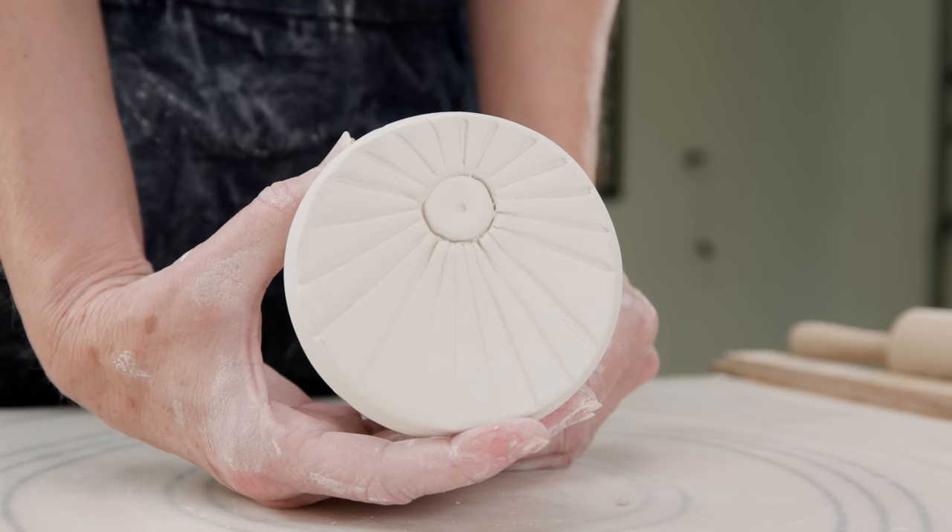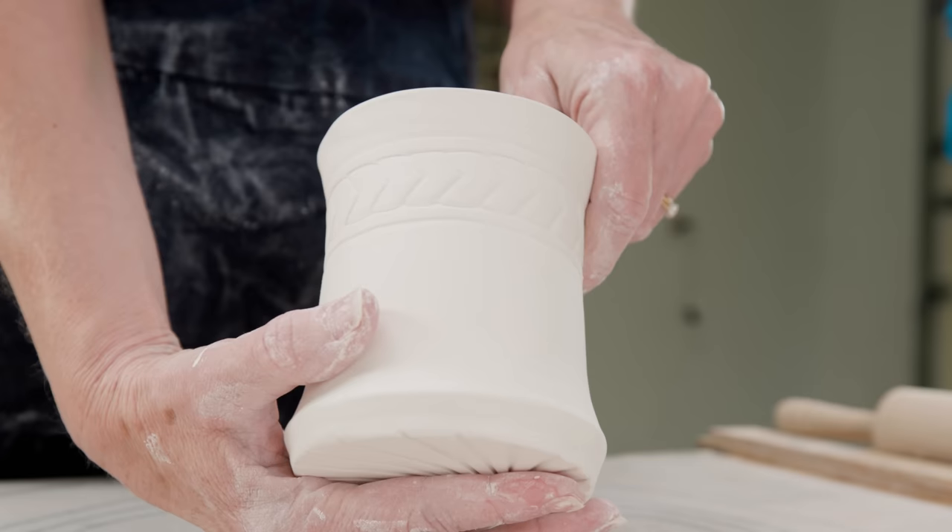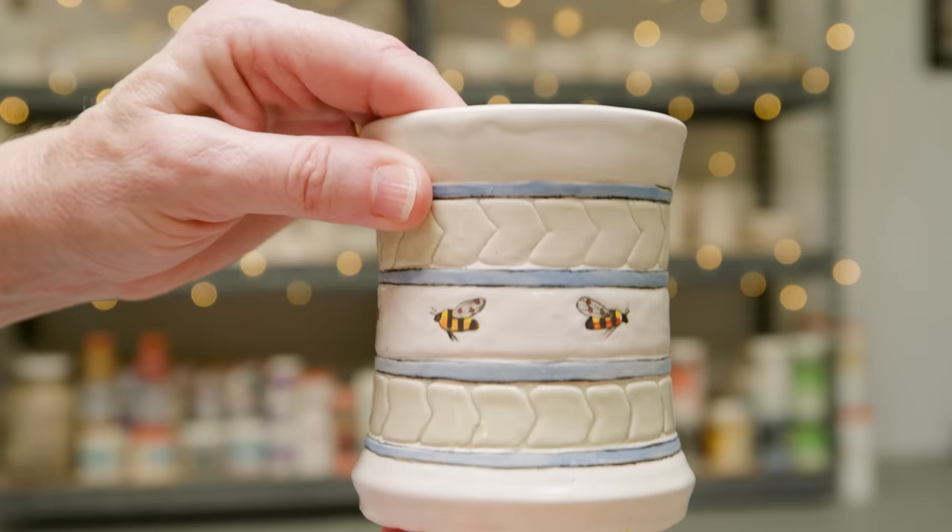Now here's one I made earlier. To echo the impressed bottom, I decided to carve a banded design around the top edge. I worked another carved edge along the bottom part of the body, then painted these sweet little bees in the center.